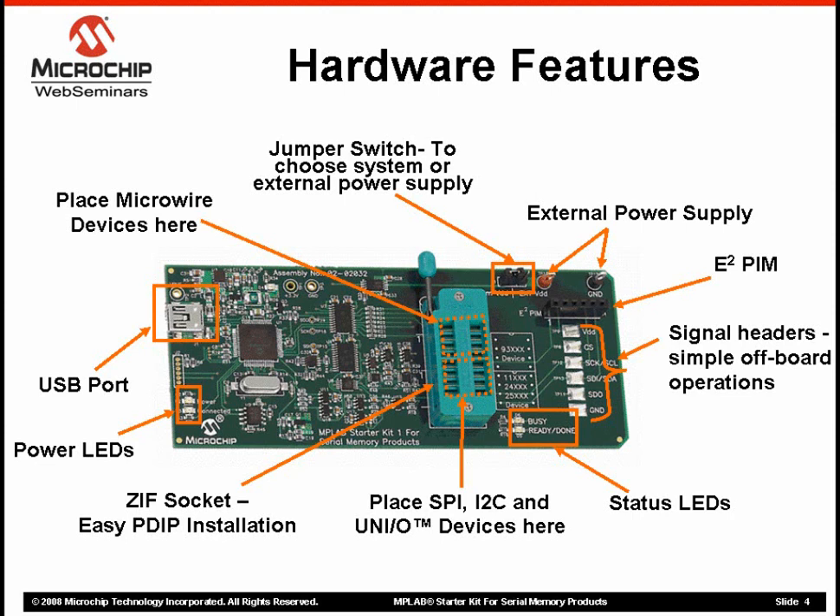This board provides dual internal or external voltage support to suit your needs. The jumper switch helps select between the two modes. External voltage allows for 1.8V to 5.5V VDD operation, while you can operate at either 3.3V or 5V VDD if you choose to use the internal, on-board USB-powered voltage option.